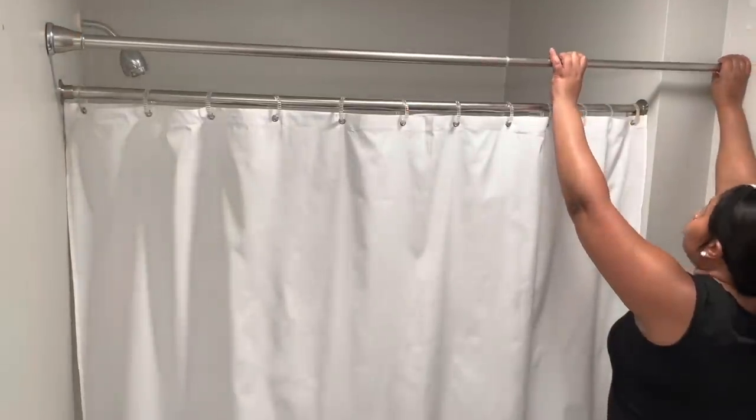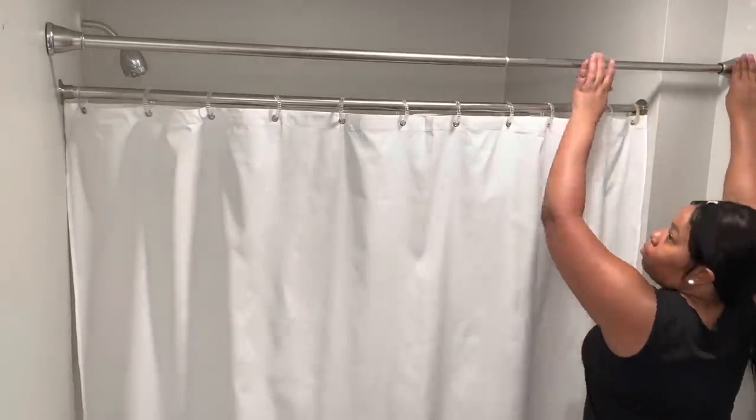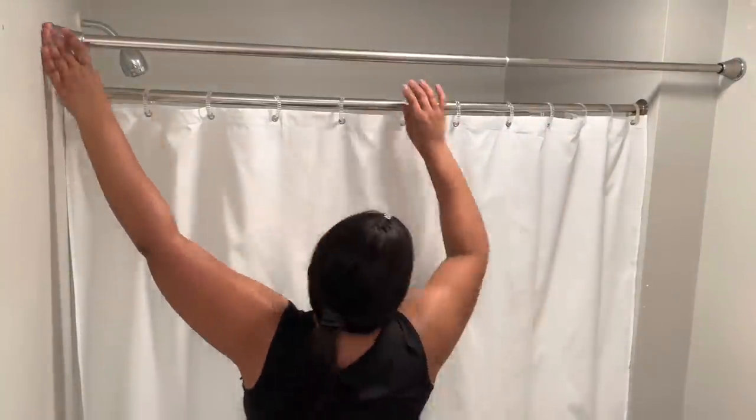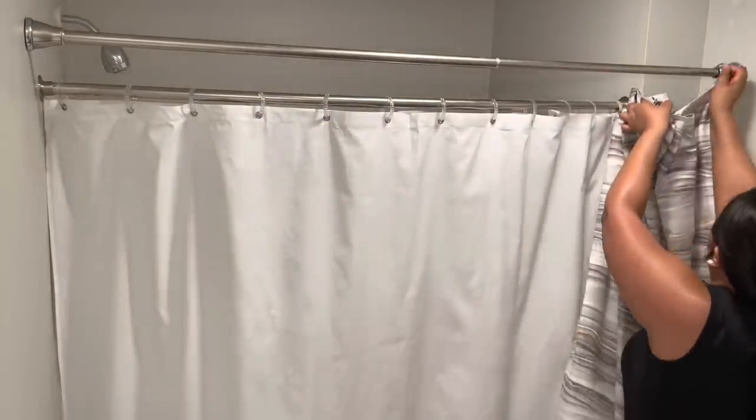Usually when I use curtain panels — window curtain panels — I would take the tension rod up a bit higher, but since I'm not using curtain panels I'm not going to hang it up as high, because I am using shower curtains.